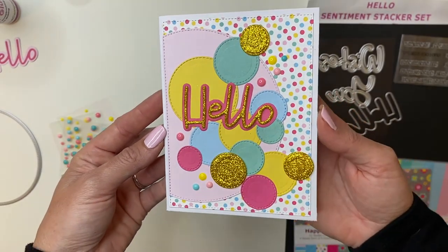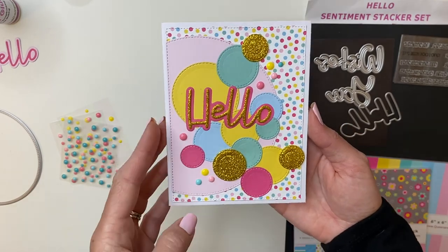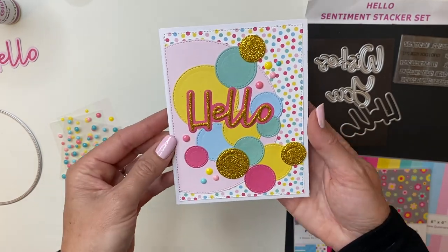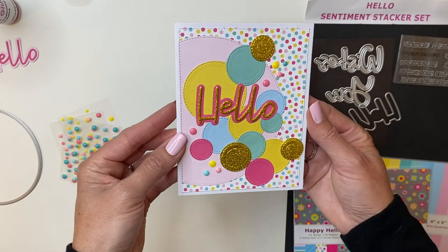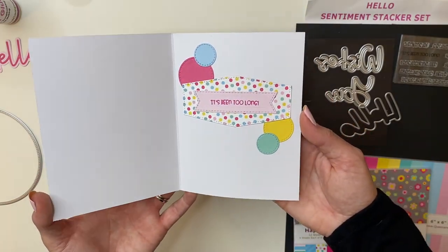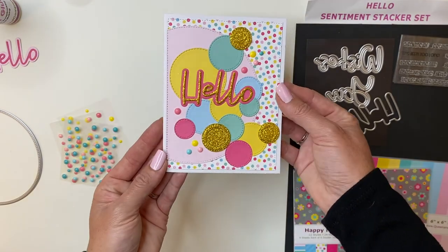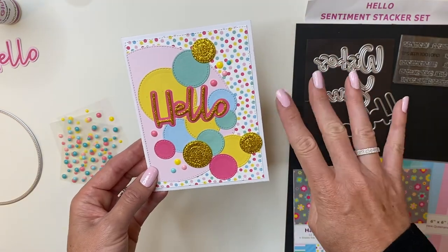And there we go — that completes our really colorful but really simple stacker card. And especially if you're creating a lot of cards, this is a really fun thing to do. You can bust out a bunch of these using that fun, simple circle pattern. Thank you guys so much for watching.